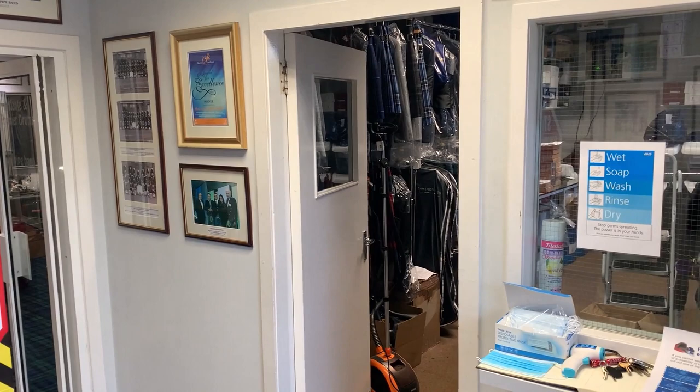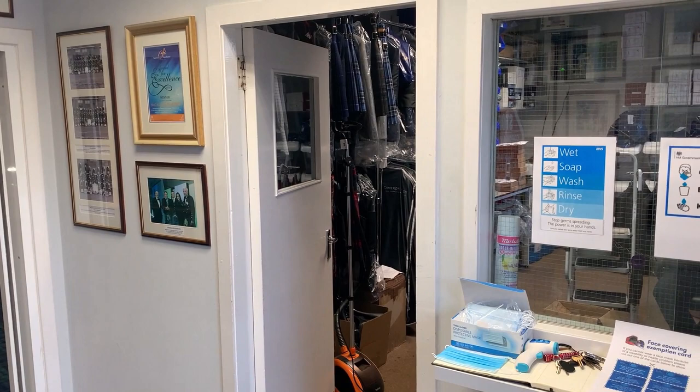Hi everybody, welcome to McCallum Bagpipes. I'm Kenny McLeod. We thought we would give you a quick look around the factory as it is now, just to let you see the difference between now and what it was pre the virus situation.